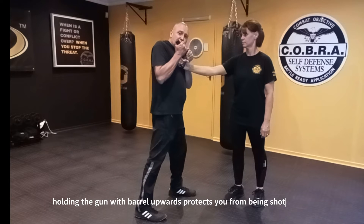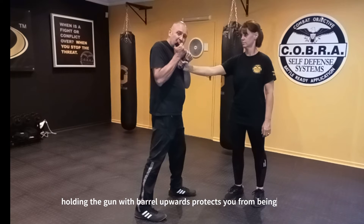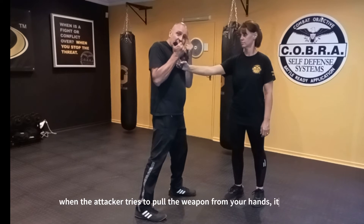At this point, the first shot may go off — so it's going to be loud. You're probably going to suffer from some burns, and you're going to be temporarily deaf, or maybe even permanently. But the bullet is not in your head.